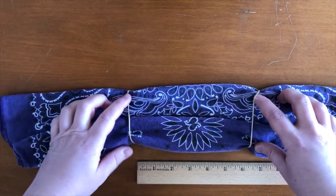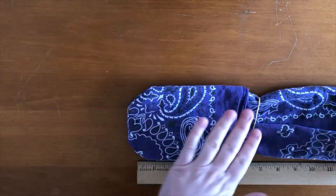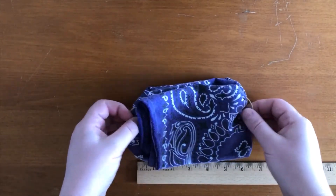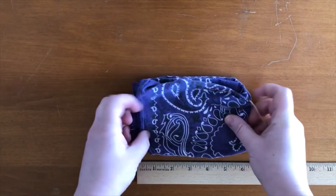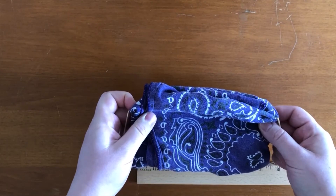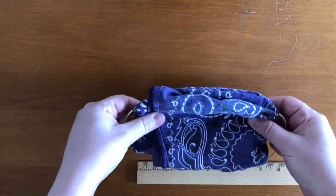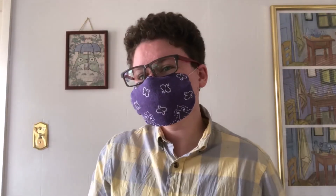Once you have those spaced out, you can fold in one side all the way in and fold in the other side all the way in. Pull a little on the rubber bands. And now you have yourself a bandana cloth mask. These will loop around your ears. And here I am with my bandana mask.